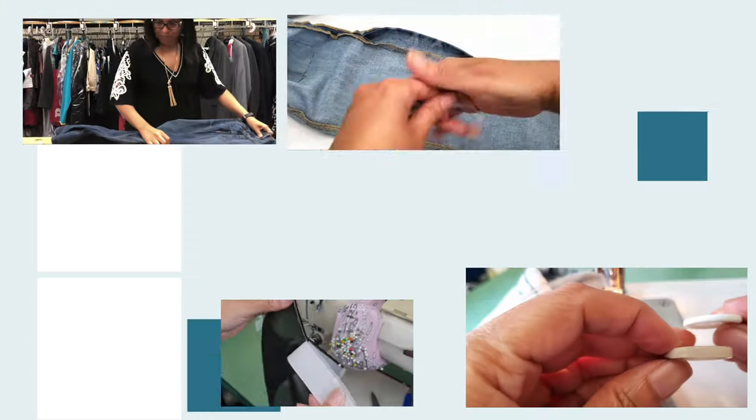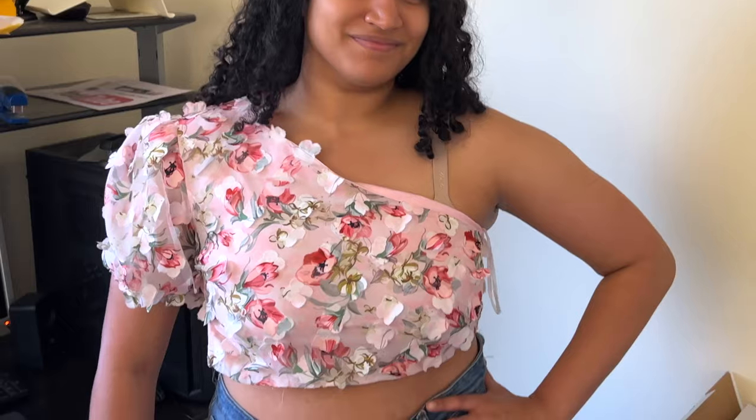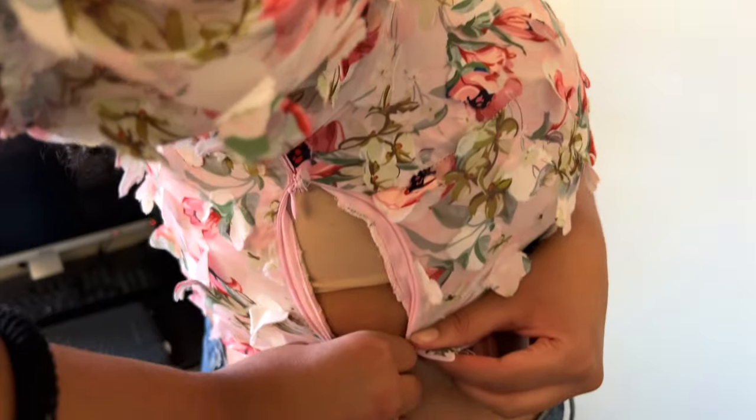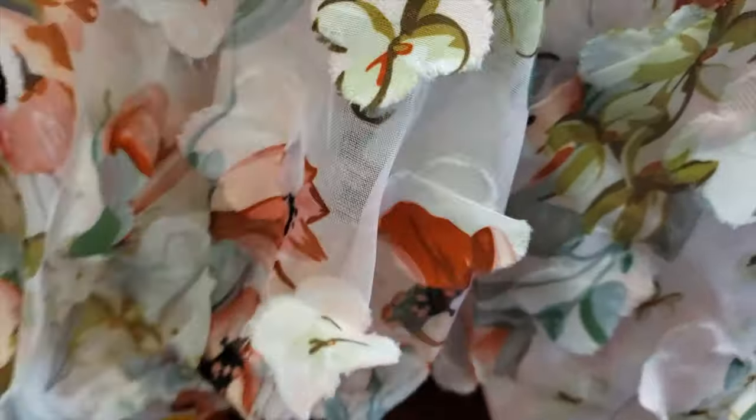Hey guys, welcome to Downtown Tailoring. In today's video we are going to take a very cute but a little tight top and we are going to let it out, so let's go! If you like this video please give it a like and subscribe. This is such a cute top but it's a little bit too tight and we shouldn't waste the opportunity to wear it. We just need to fix it, so I'm going to add material at the sides.